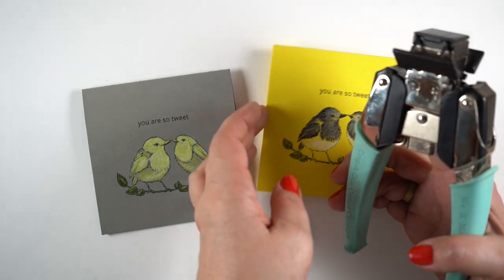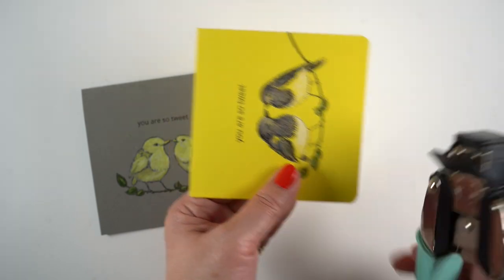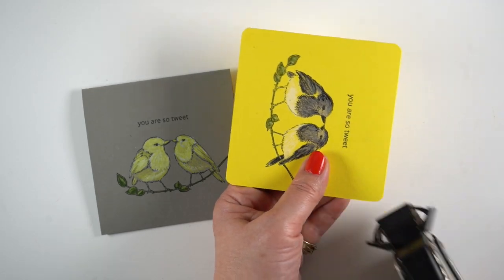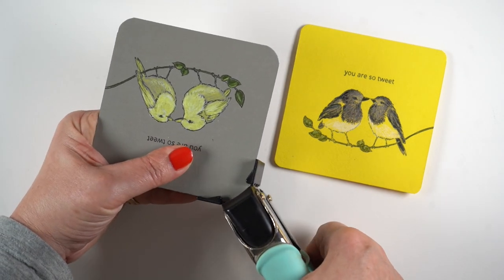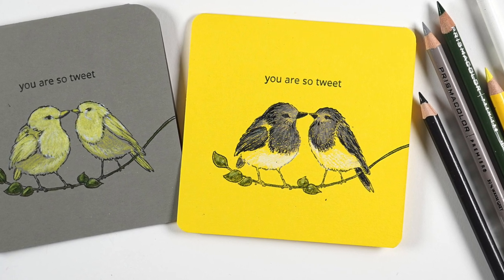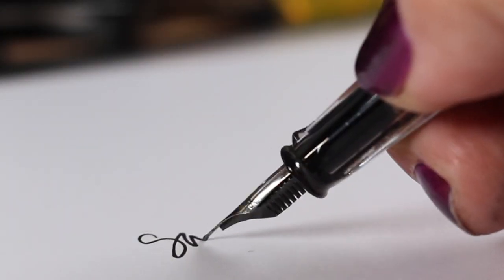To finish the cards, I'm using my corner chomper, which has two different corner rounds — a quarter inch and a half inch. I showed both so you can choose which you prefer. I tend to like the larger, rounder one, though it depends on the image and card size. And there you go — my finished clean and simple bird cards, with a few tips on using colored pencil and their transparent characteristics. Thanks for joining me — hit like, share with your colored pencil friends, and go color something beautiful!